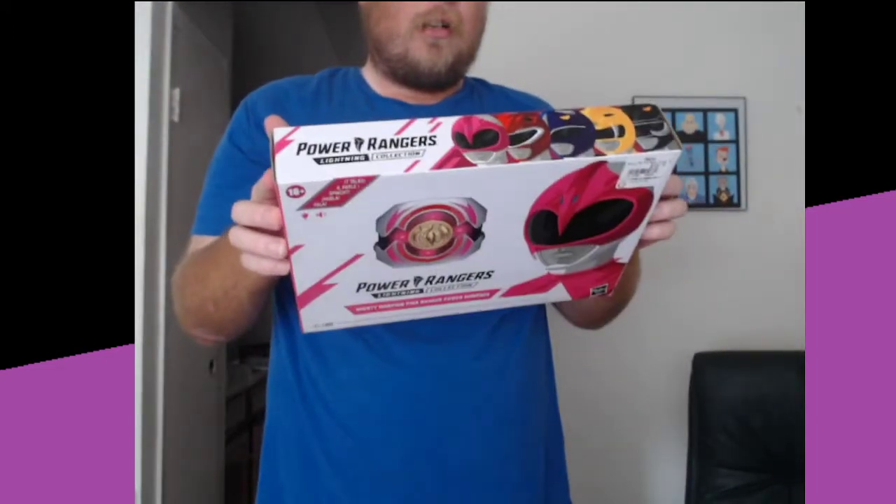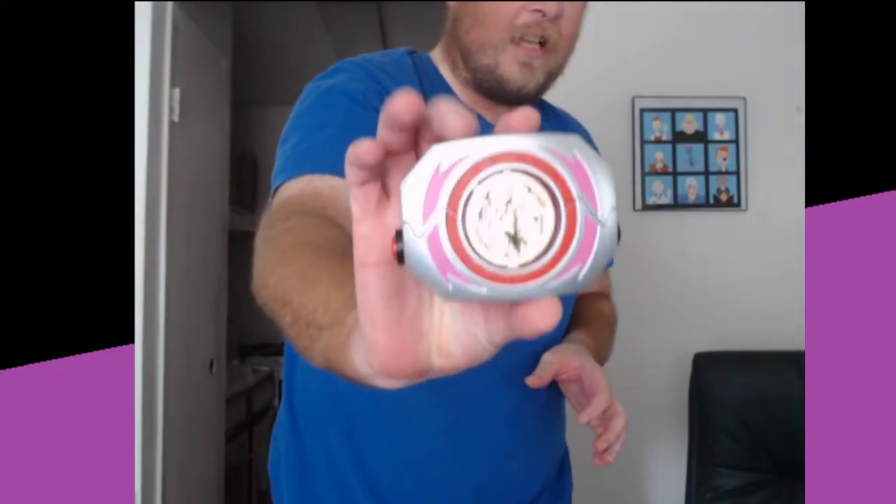I have already taken it out. Here is the Morpher itself — I currently have the Pterodactyl coin in there. It does come with an actual buckle so you can wear it on your belt. Does it work? The answer is kind of. As you will see, it's a bit heavy, but yes, that is a thing you can do with it, which I personally find kind of cool.